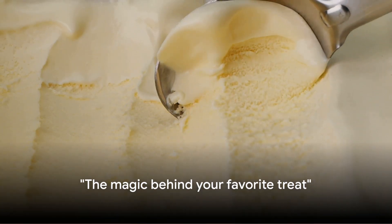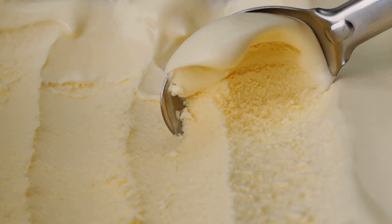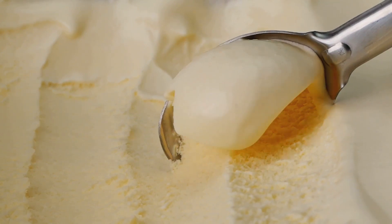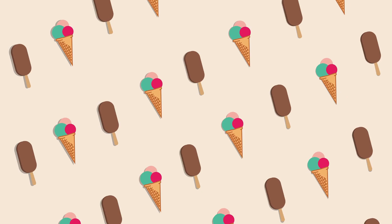Ever wondered how your favorite ice cream is made? Well, buckle up, sugar, because we're about to dive into the sweet, icy world of ice cream creation. At the heart of this frosty wonder are three simple yet magical ingredients: milk, sugar, and cream. It's like a sweet trinity that comes together to create the creamy delight that we all know and love.